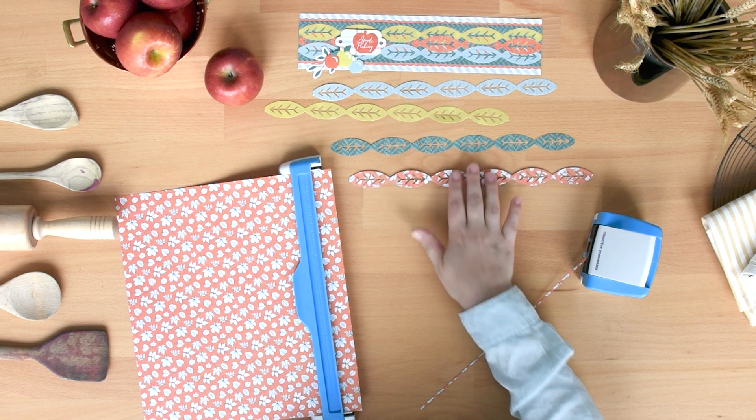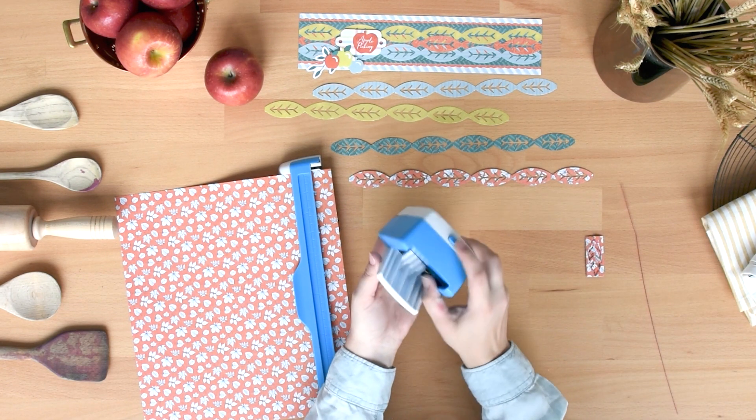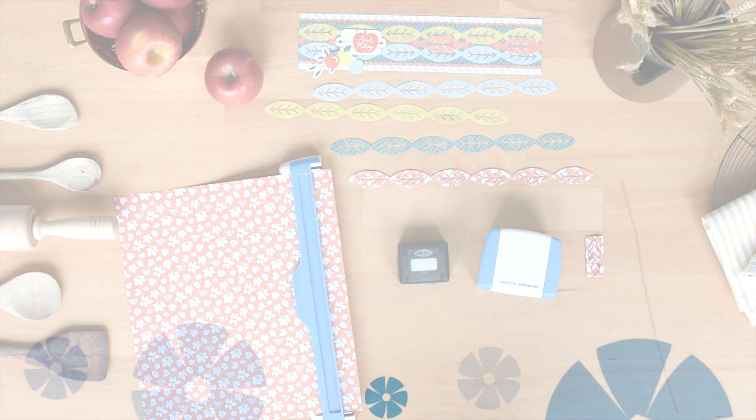Remove the cartridge by pressing the button on the back of the housing unit and slightly tip the housing unit forward. Visit our website to see other Creative Memories border maker cartridges available.